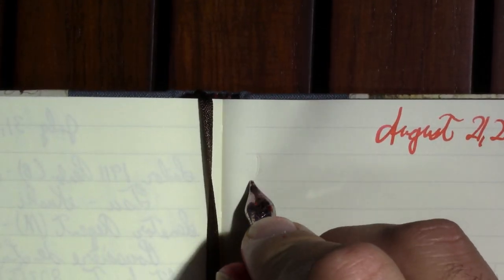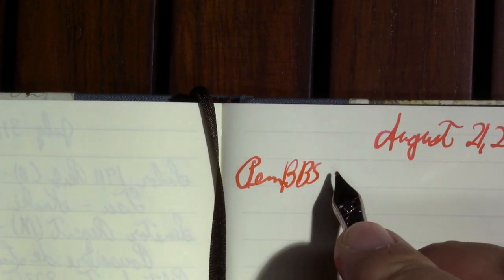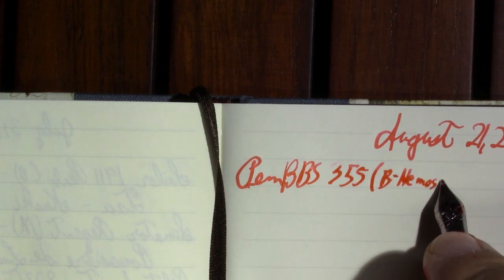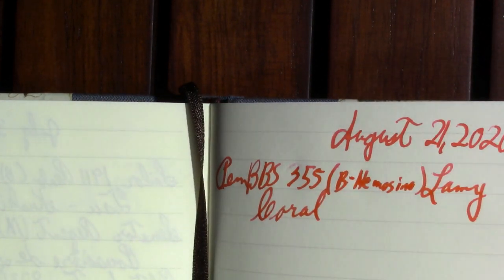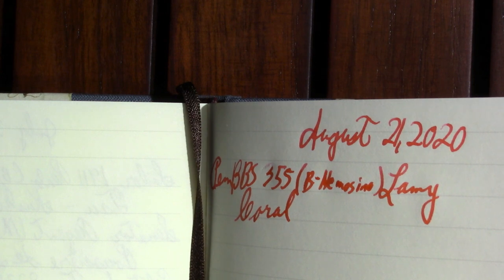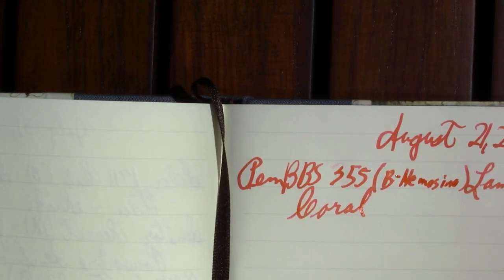Anyway, this is a Pen BBS with a slightly straightened nib, which isn't writing as well as it used to. Broad nib — this is a Nemosine nib. The ink in it is Lamy Coral, which is a special edition. And wow, this nib is not performing well right now. It needs to take part in that nib straightening video.